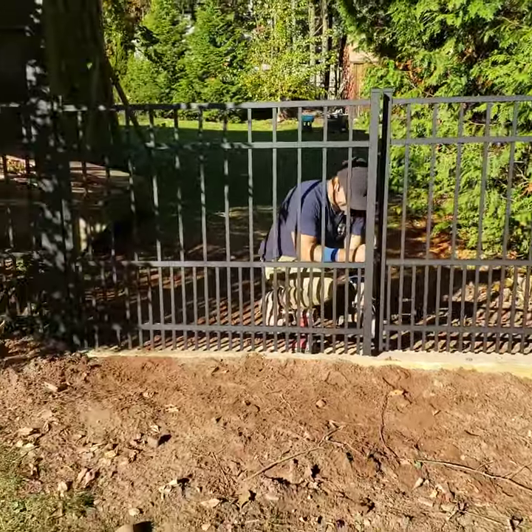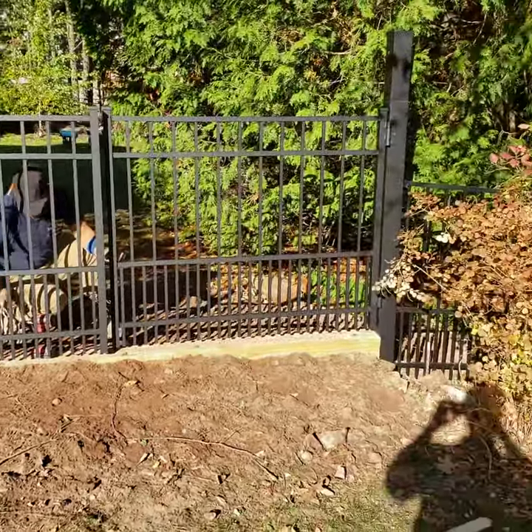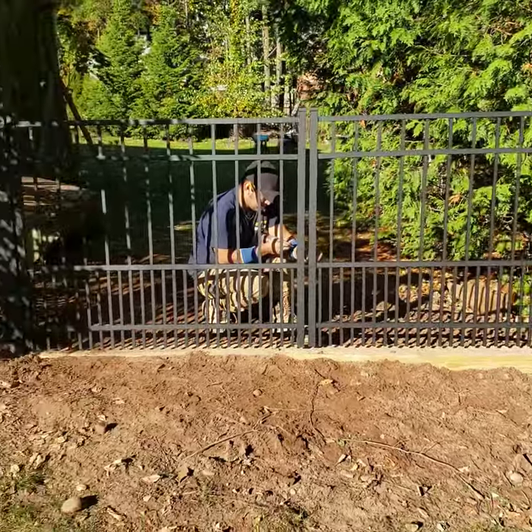On this gate here, it's an uneven spot, so we had to put a threshold underneath the bottom. We trenched it all out and put a railroad tie under there and bounded up a bunch of dirt so they can ride their mowers over the top of it.